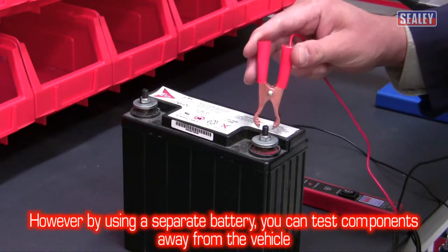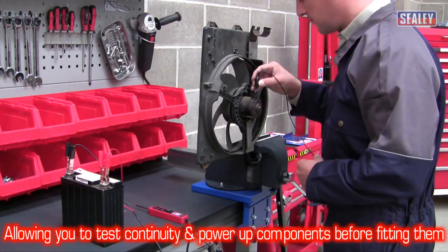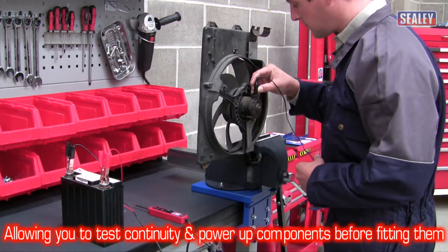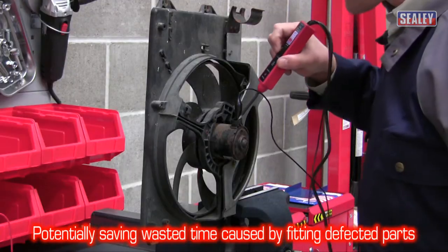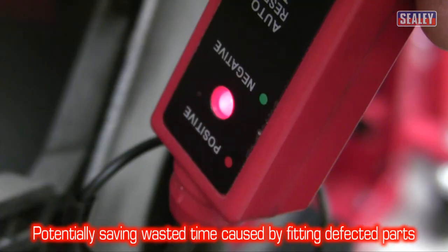However, by using a separate power source, such as a battery, you can test continuity and power up components away from the vehicle prior to fitting, potentially saving you the valuable time and effort involved in fitting defective components.